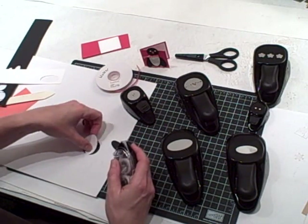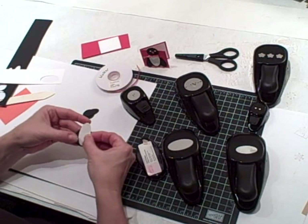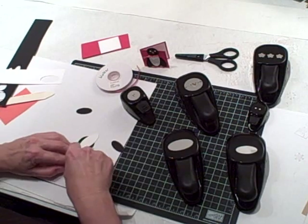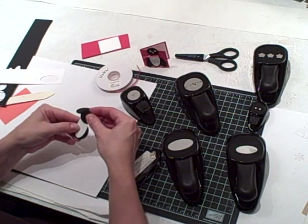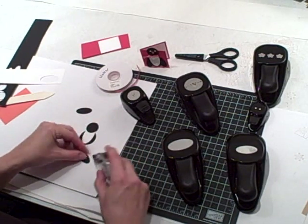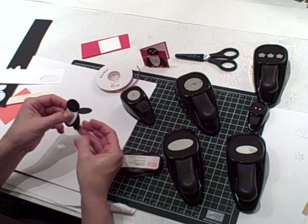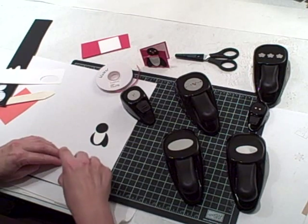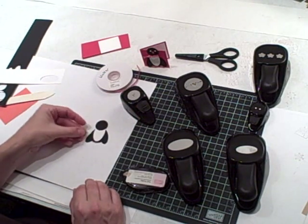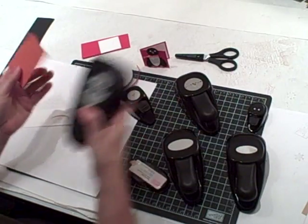Here's how we put them together. Adhere the large white oval to the black circle, and then take the one inch black circle and adhere it on top like that. Then we're going to put his arms on — just use a touch of adhesive. Penguins usually keep their arms fairly close to their sides, so put one arm there and the other arm like that. They don't have to be perfect. Then we're going to use the tangerine tango and punch all three flowers.